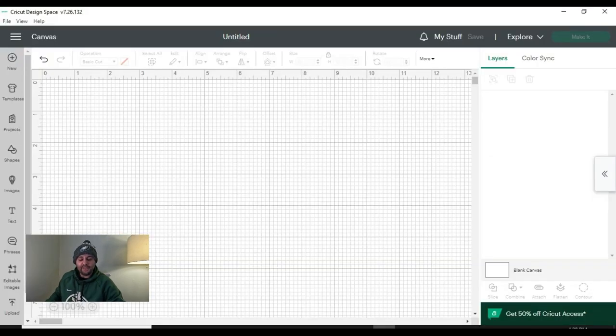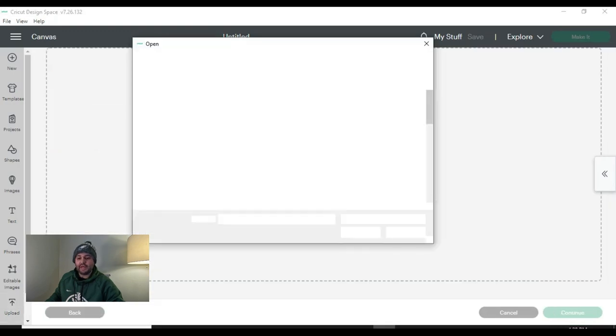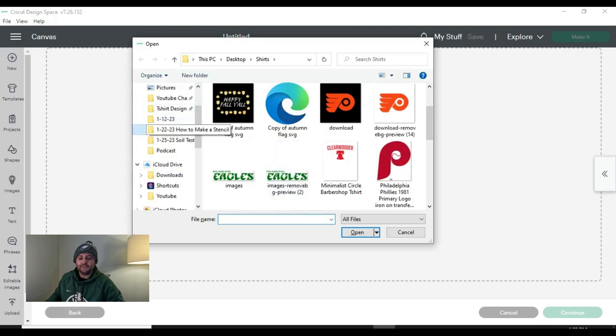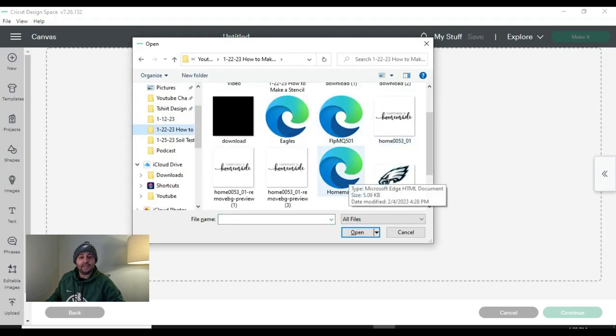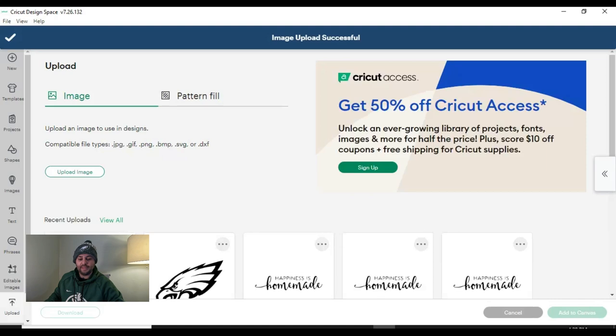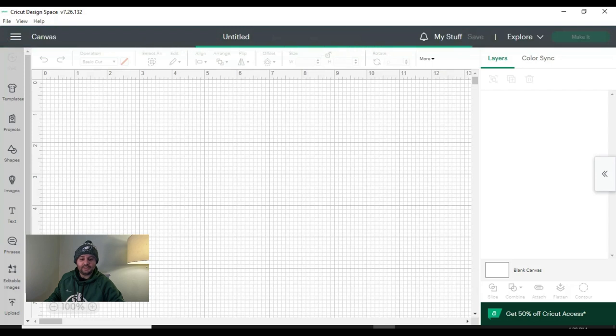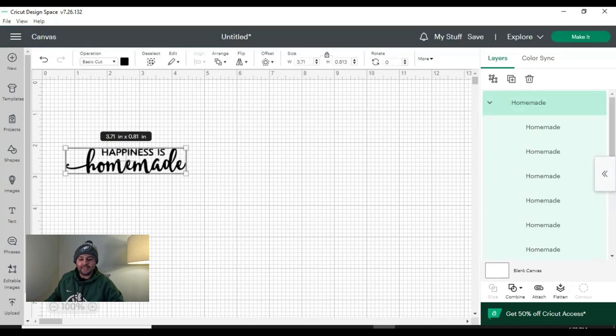Now I have Cricut Design Space open. All we have to do is go to 'upload,' then 'upload image,' then 'browse,' and select that SVG we saved — mine is called 'homemade.' We don't have to remove the background because it's already been taken care of. It's already an SVG file, so it's really simple. All we're going to do is hit 'upload,' and then insert that image to add it to our blank canvas.